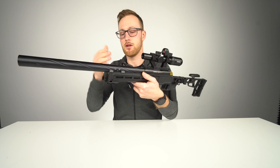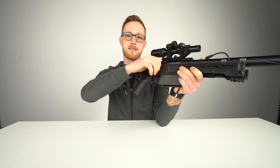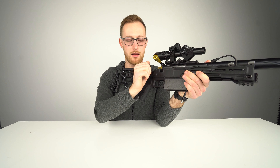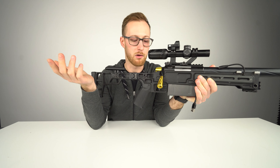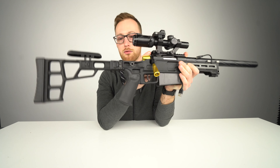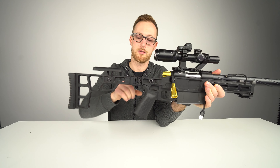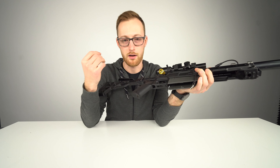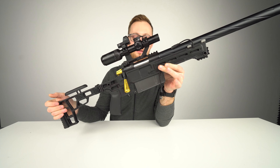Screw glue on the bolt handle — I had to put it there because if you cycle the bolt a lot it can unscrew itself. As always, put screw glue everywhere so you don't have problems down the line. There's screw glue in the stock as well. If you ever have screws getting loose, screw glue — that's the solution.